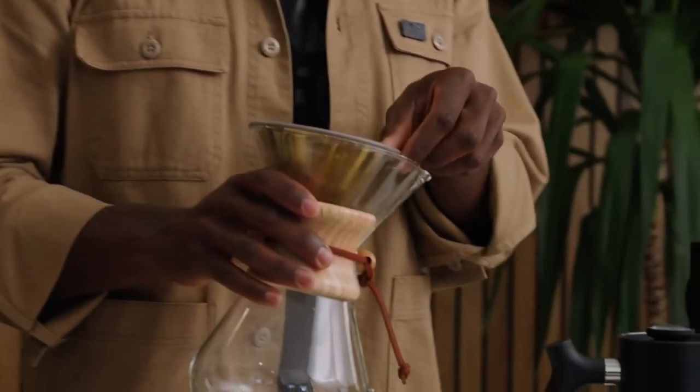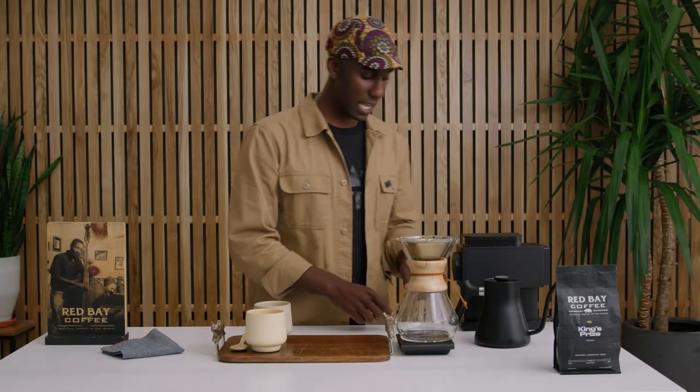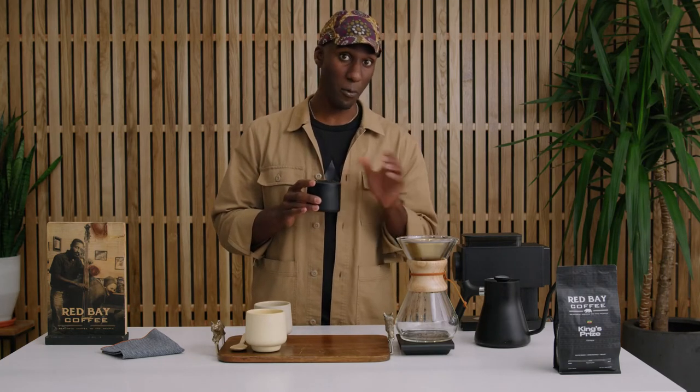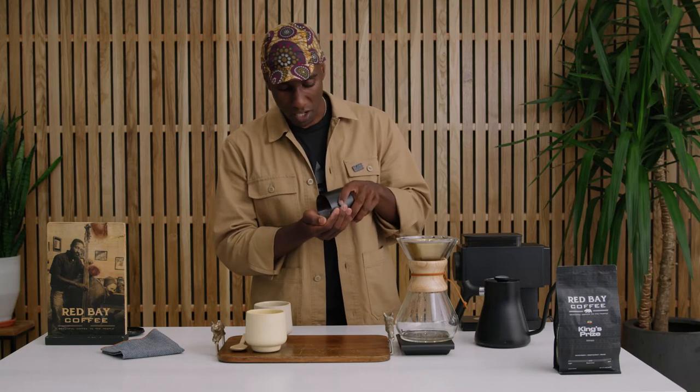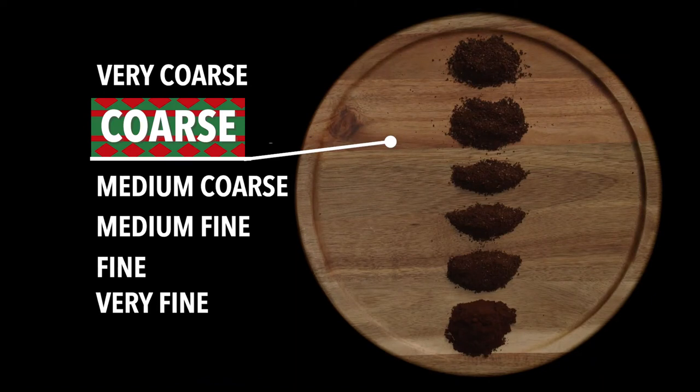So next steps: let's take our Chemex with our filter, set it on our scale, and we'll grab our coffee. Now what you want is a nice ratio between coffee and our filtered water of one gram of coffee to every 16.5 grams of water. I've pre-measured all of this, but what I'm going to be using today is 20.5 grams of coffee, ground nice and coarse — almost like a coarse sand kind of consistency.